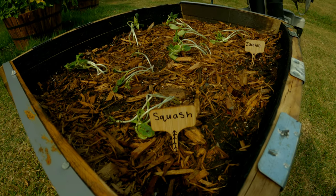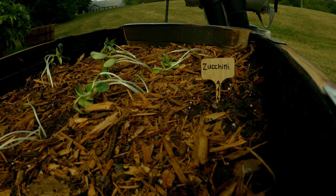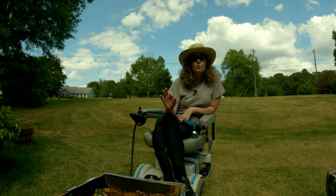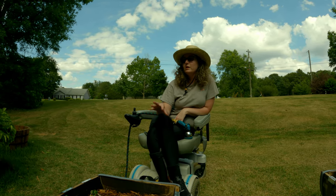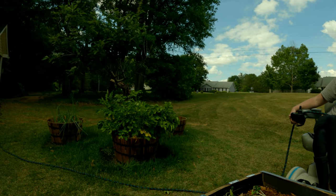I wanted to know why they were so frumpy — they are in shock because you just added them to nature. I'm going to go ahead and water my garden, water these, and then water the rest of my plants, and we're going to call that a wrap.